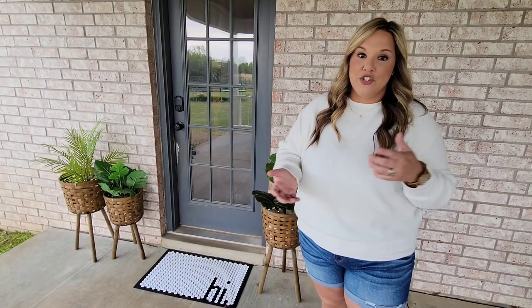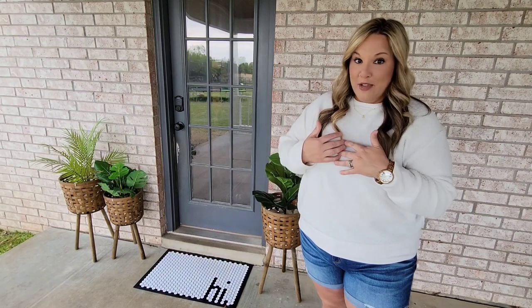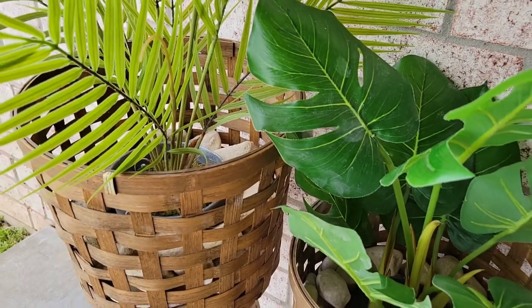Another thing you can add to your back porch to really bring it alive are plants. Now, if you're like me and you can't keep plants alive, that's okay — you can go the faux route.